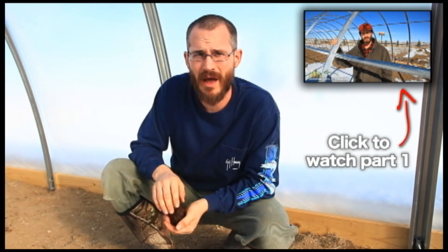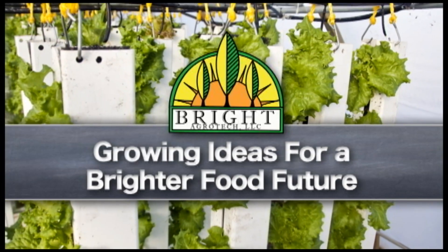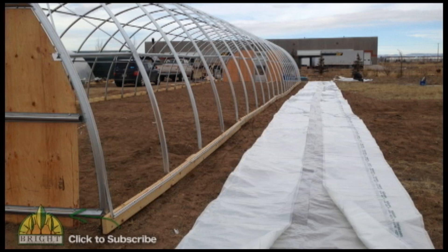Here at Bright Agritech we recently got our next greenhouse all set up. In the last video we had the frame up and talked about ground stakes and baseboards — that was before we put on the wiggle wire, end walls, and covering. Last week, working with a break in the weather, we got the covering on on a nice still morning. It's really important to pick a morning where there's less than two or three miles per hour of wind, which around here is almost impossible to find.